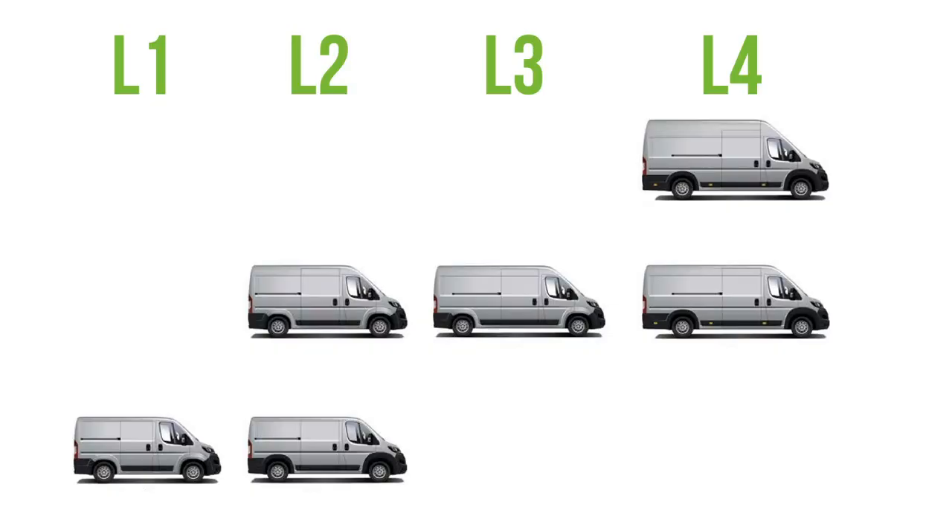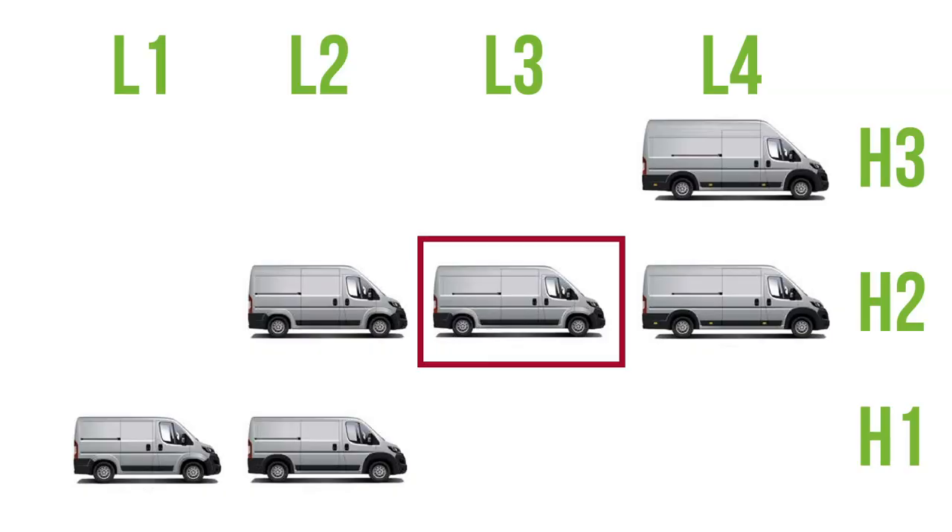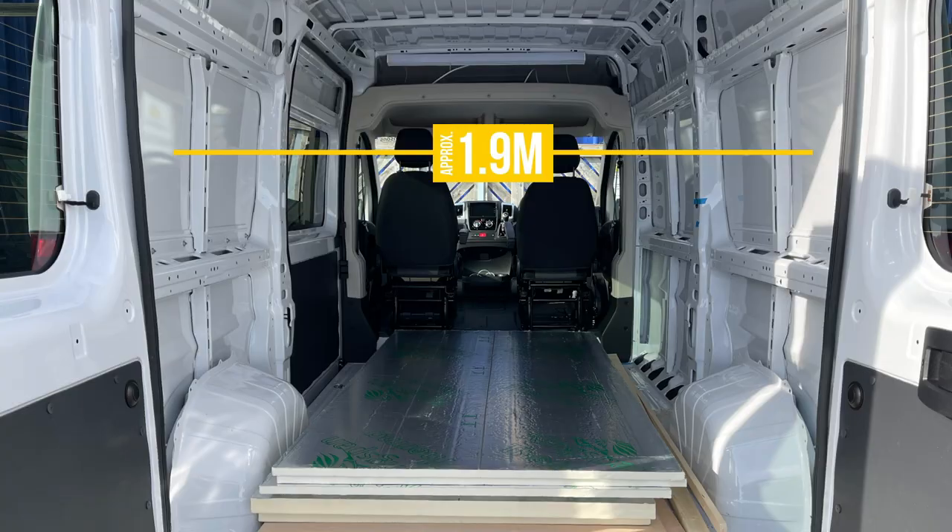We needed a medium wheelbase. The Ducato comes in four lengths, L1 to L4, and three heights, H1 to H3. We went for the L2 H2 model — that's the high roof, which means we can stand up inside, and also the medium wheelbase so it's just the right length to fit on our driveway. Most people you'll see converting these vans go for the L3 H2 which is about 60 centimetres longer. The other reason we like these vans is that they're really wide — you can get about 1.9 metres across — compared to the Crafter and Sprinter which tend to be narrower at the top, whereas the Ducato is very square. That means we can have a bed width-ways in the back, so even though the van is shorter, the bed isn't going to take up as much space. So yeah, we chose a Fiat Ducato L2 H2.